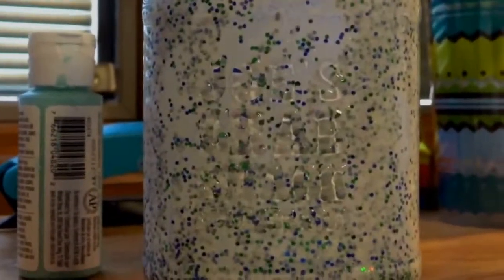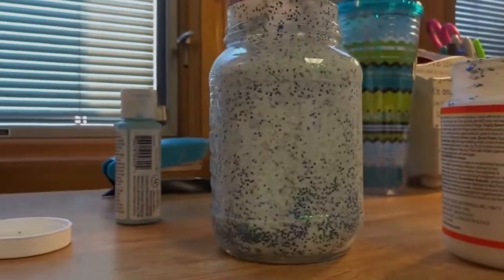So this is the finished glitter product. And once it's fully dry, it's going to become darker and opaque.